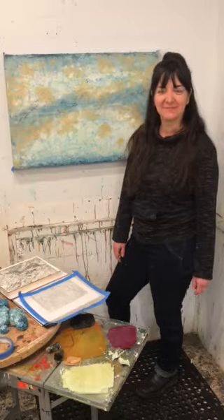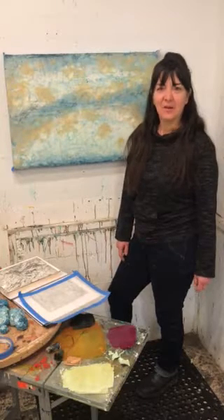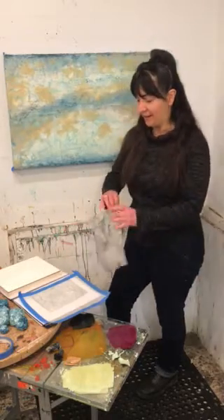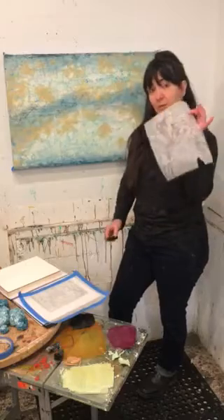Hi Elise, explain to me what is a graphite rubbing, please. A graphite rubbing is a graphite rubbing.